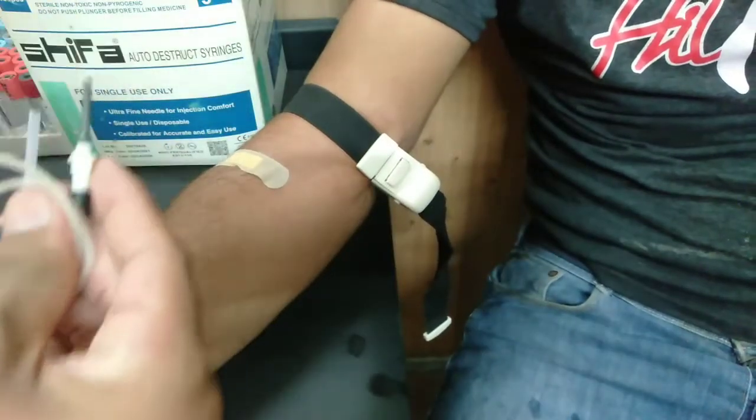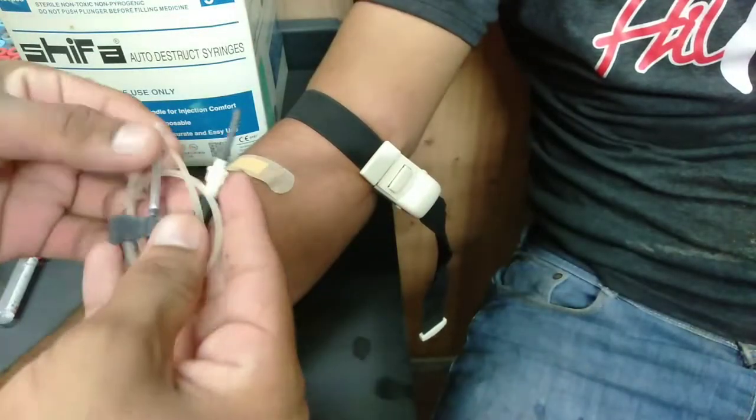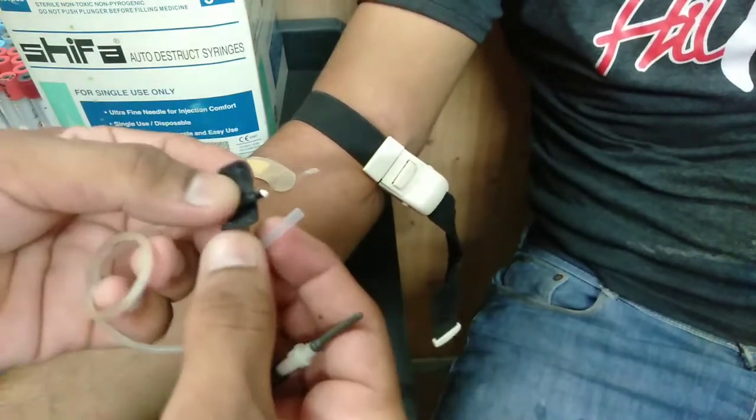If we use the butterfly needle to take the sample, we can also use that method. If we need a small vein, we are able to use the butterfly. We can take the sample the same way using the butterfly.